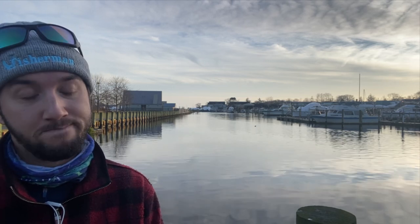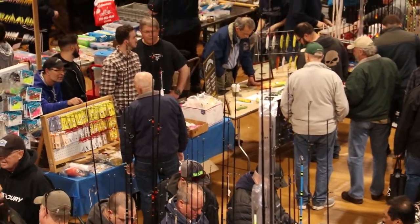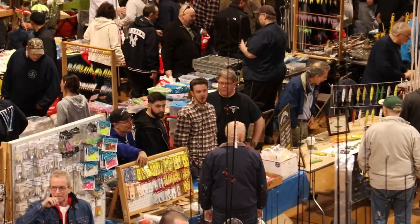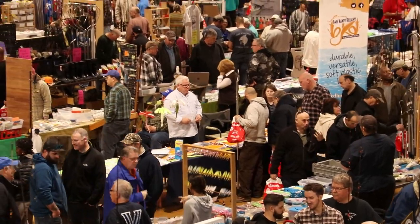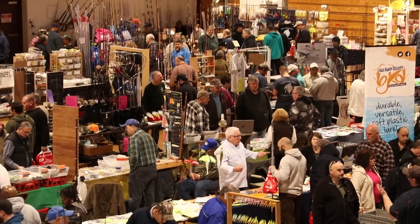We have an update on one of the big shows in the area. The Sufferance show has been canceled this year. But there is another show you can attend — it's the MSA surf fishing show. The event will feature 50 surf fishing tackle manufacturers, tackle shops, seminars by top local surf casters, and much more. The event is taking place Saturday, February 19th from 9 a.m. to 3 p.m. at the Radisson Hotel and Convention Center at 110 Vanderbilt Motor Parkway in Hauppauge.